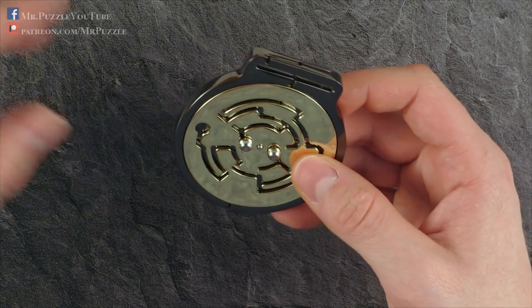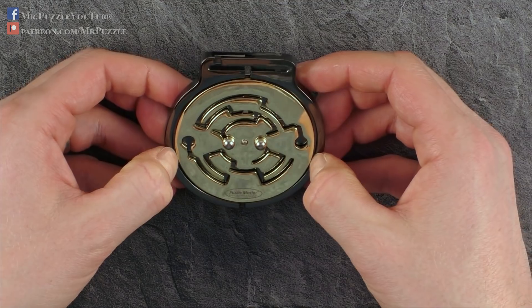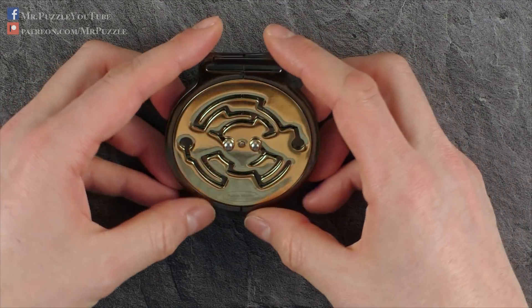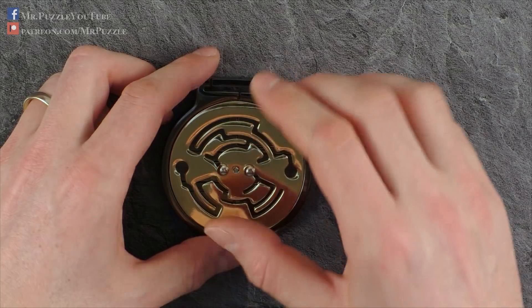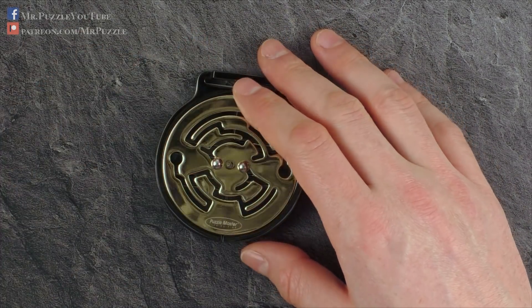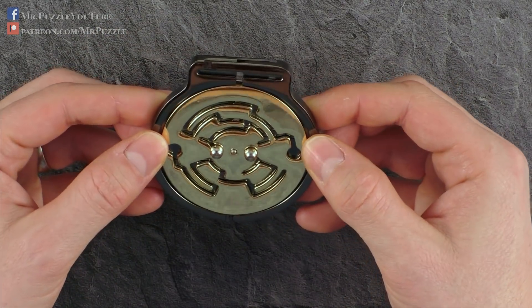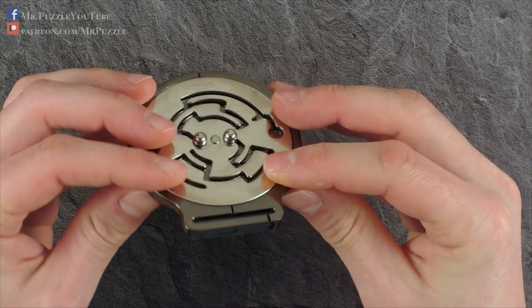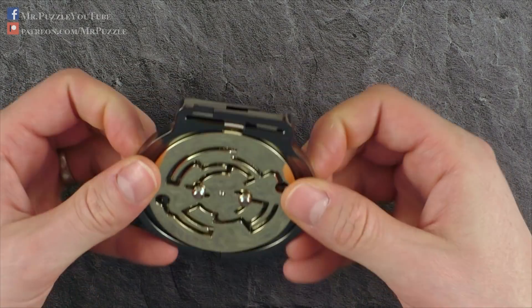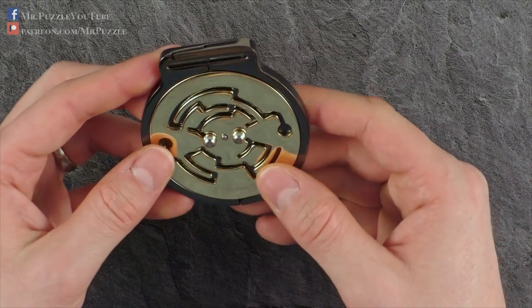The price is reasonable. The difficulty of this one, I would rate maybe three to four out of a maximum of five. I think Puzzle Master gave it an eight out of ten, which fits pretty much to my rating. The puzzle is made, as usual for Hanayama, out of cast metal, maybe some zinc alloy. And these two mazes are probably some kind of sheet metal parts.